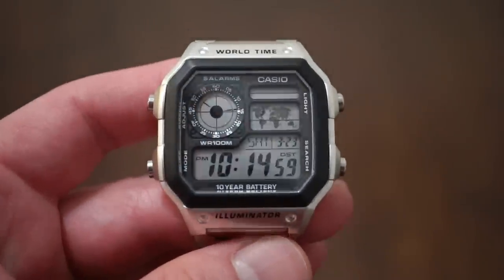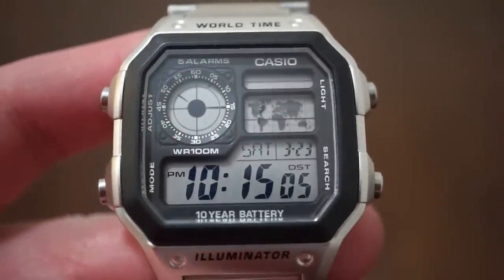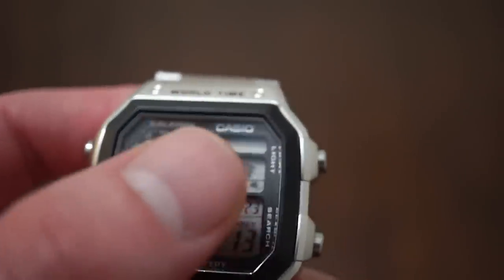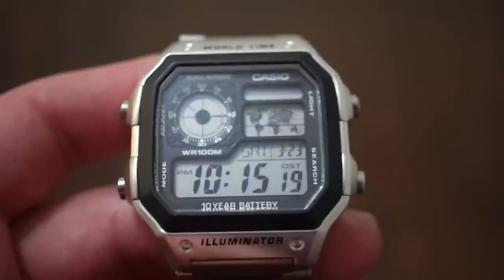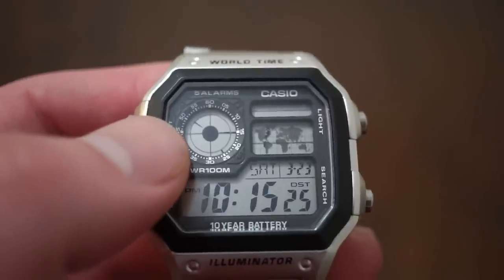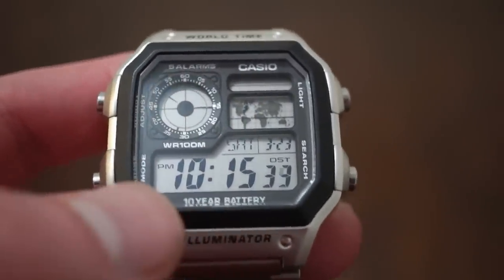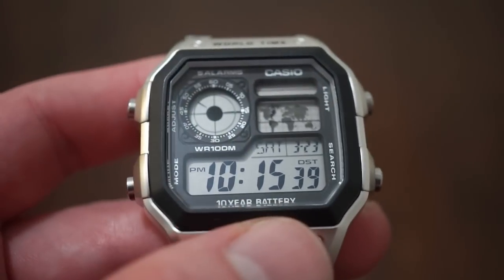In terms of actual functions, these watches can look confusing if you've never looked at one before, but they're quite simple. On the top right is the world map, and it states what time zone you're in. Here I'm showing 10:15 New York — I'm in North America, as you can see it light up there. Over here is your home time, with an hour and minute hand and a 60-track on the outside. Down here you get all your functions displayed — Saturday, 3/23, 10:15 PM.